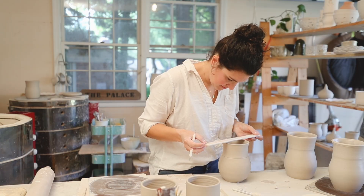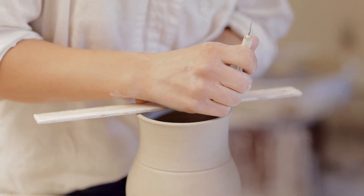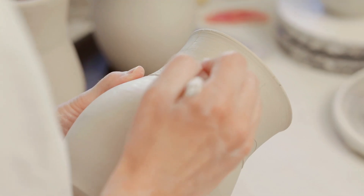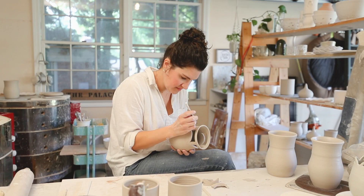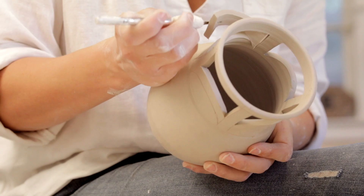The next step is moving to my workstation and mapping out the design and the pattern of what I'll cut into the clay. Once I have my design drawn out, I grab my X-Acto knife and start cutting.